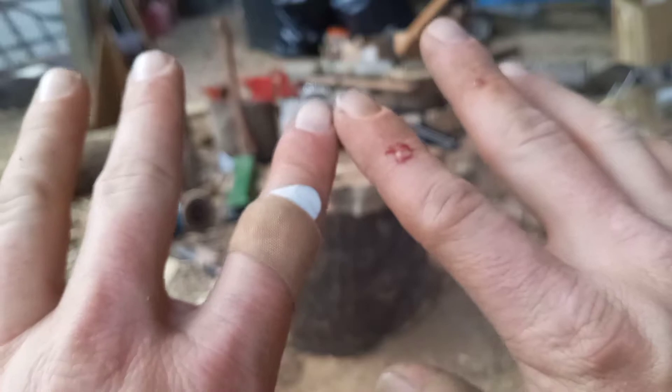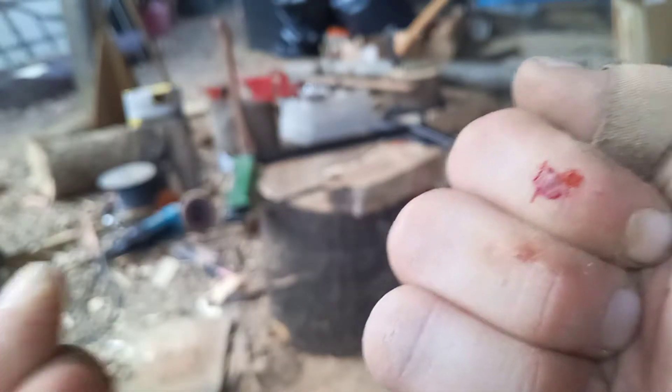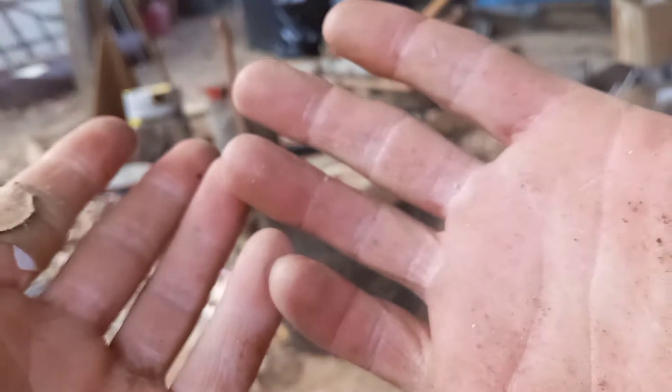I've got band-aids and cuts all over my hands just from working all day. Just get busted up — nature of the beast.